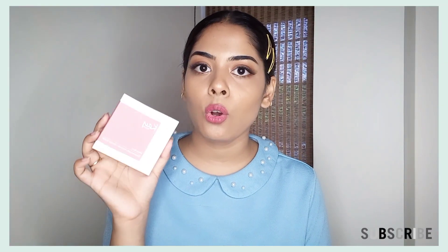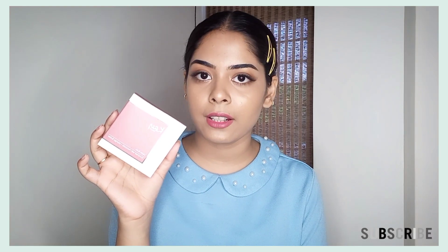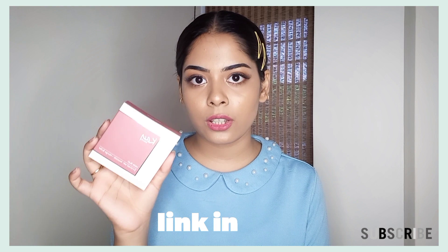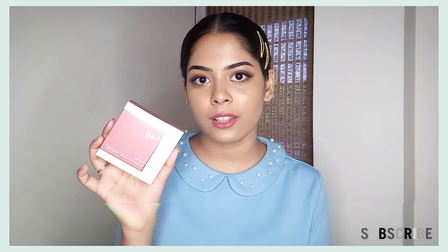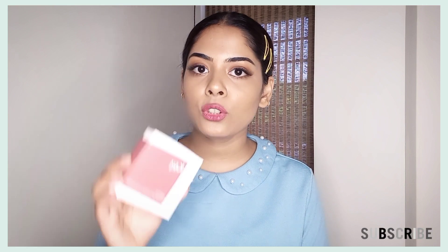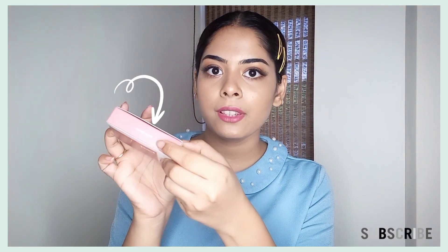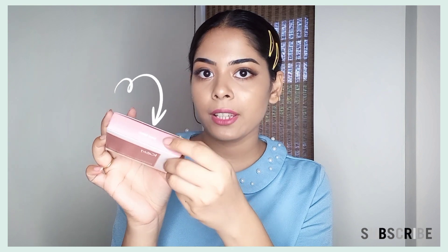If you have any offers on Nykaa, you can check. If you get a discounted price, you can buy it. I will also mention this product in the description box. K-beauty blush is available in a total of 8 shades, and I have purchased one shade — Sweet Salmon. Here is the shade name mentioned, you can see it here.